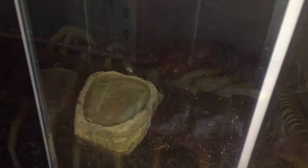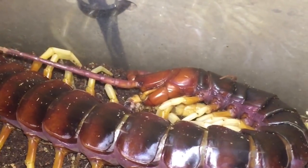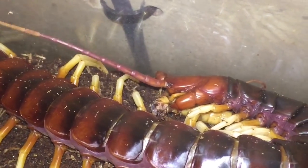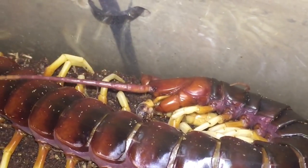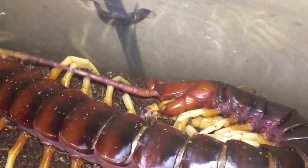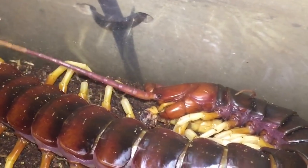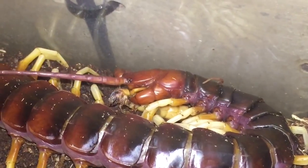That looks perfectly fine. Let's take a close-up of the centipede eating its meal — there you go everybody, a close-up of my only centipede in my collection eating its small morio worm. It's morio, not Mario, because people think I keep saying Mario but it's not — it's morio. So yeah, it's eating its very small meal.